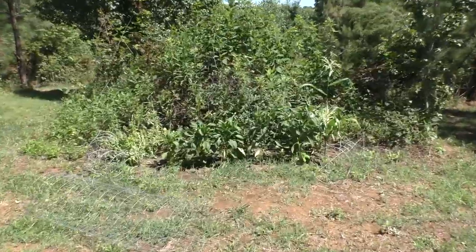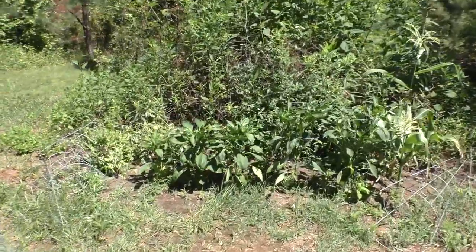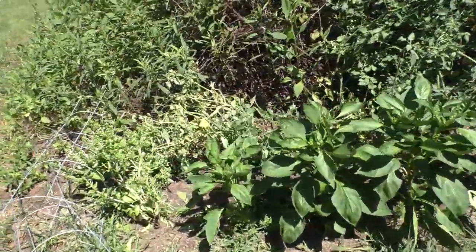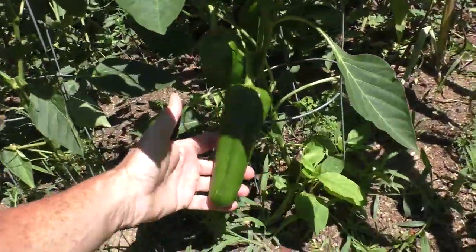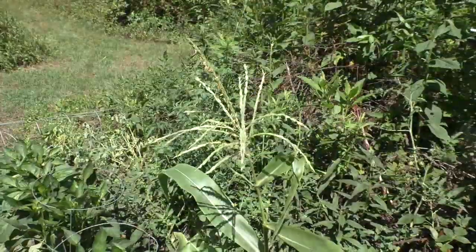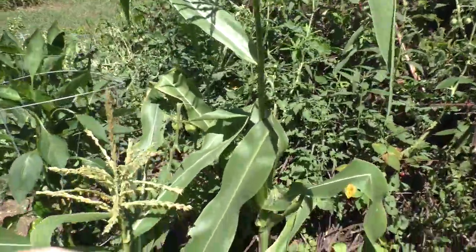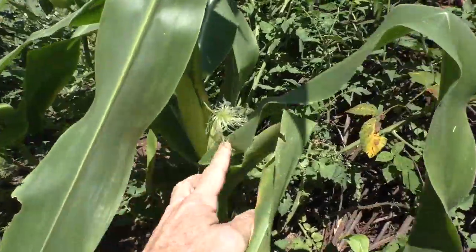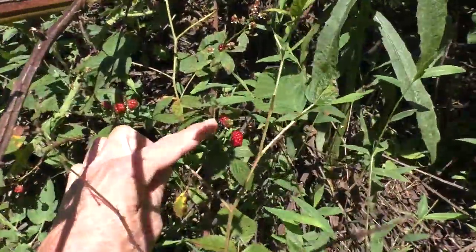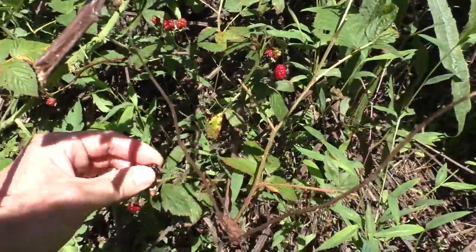Here in the back, the groundhogs and the deer have pretty much munched up half of the garden. They leave the pepper plants alone — here's a bell pepper. The corn plants got a little tiny ear of corn growing. Over here we've got some wild blackberries.